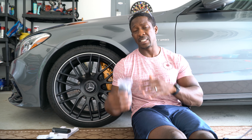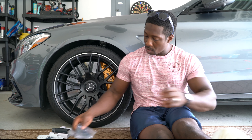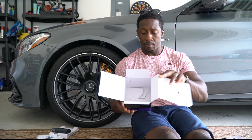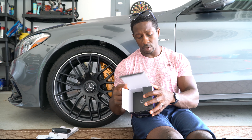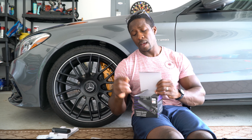It also comes with a wire for a cigarette lighter installation, but I have a hard wire kit so we're gonna be doing a hard wire installation on the C63 — because we don't want any wires showing. We're gonna be covering all those wires up. That goes for the unboxing of this Thinkware Q800 Pro dash cam.